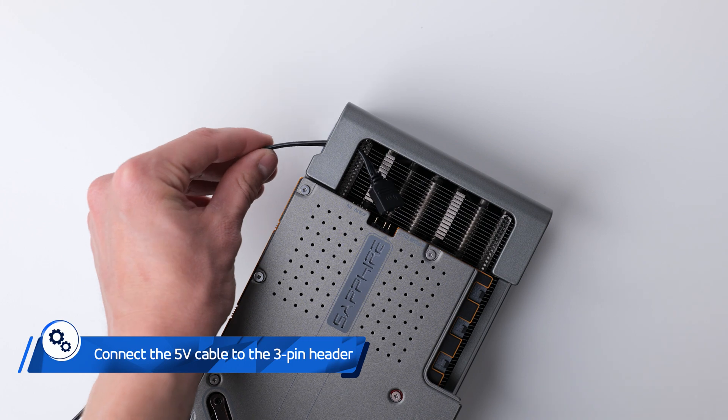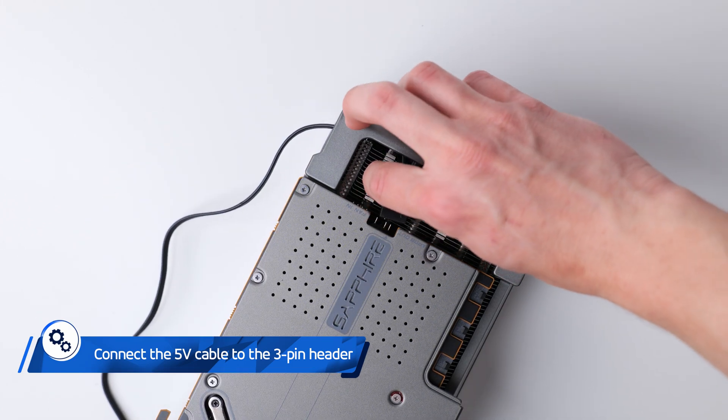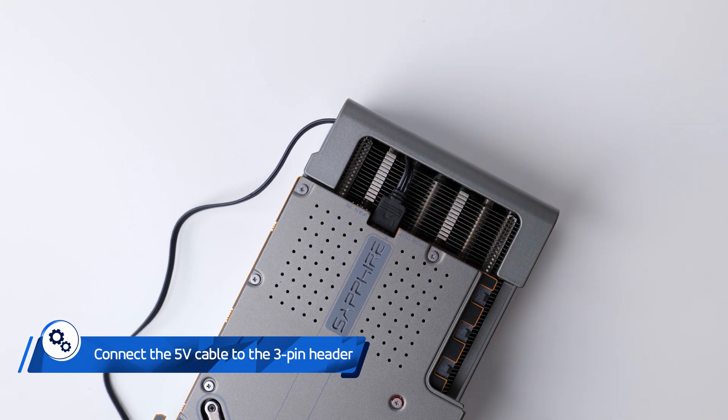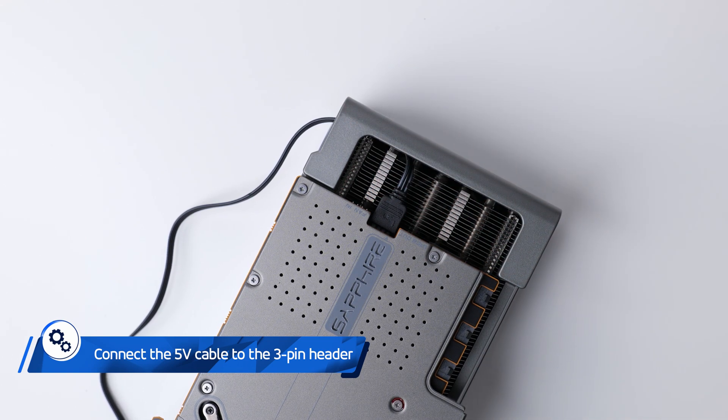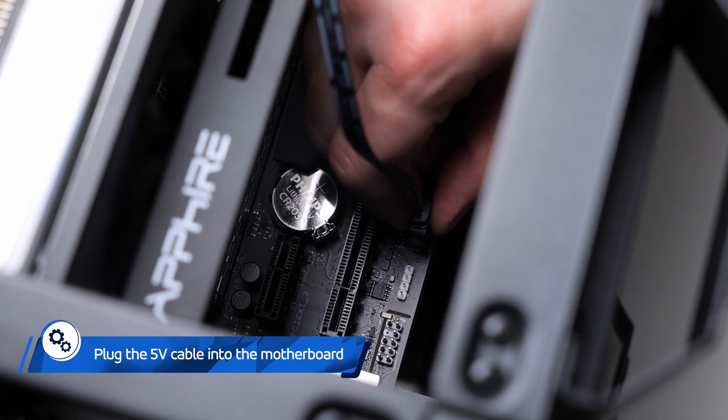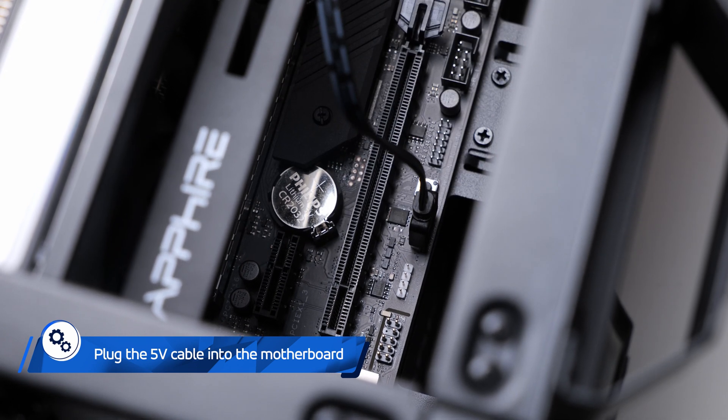Before installing your Nitro Plus RX 7900 Vapor X Series graphics card, connect the cable to the 3-pin header located on the graphics card. Be careful not to bend or twist it. Then, plug the opposite side of the cable into the corresponding 3-pin ARGB header on your motherboard.